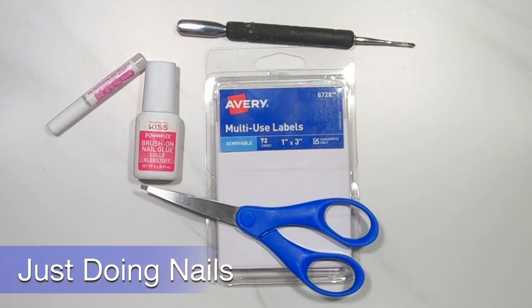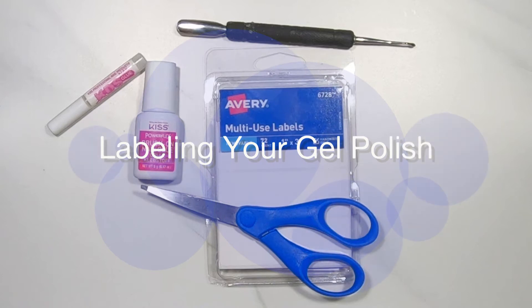Hi everyone, welcome back to Just Doing Nails. Today I'm going to show you a simple way to label your gel polish.